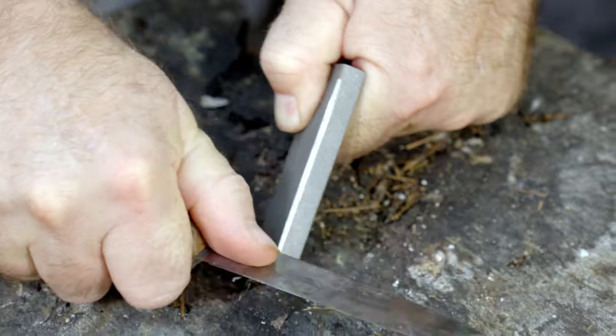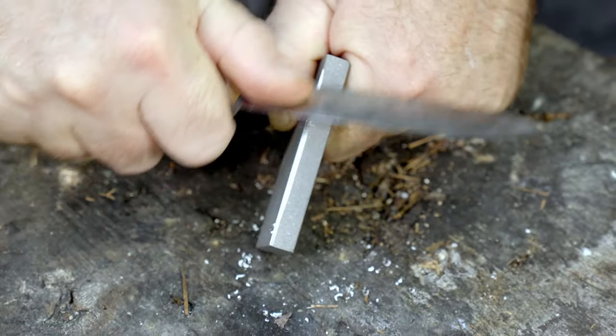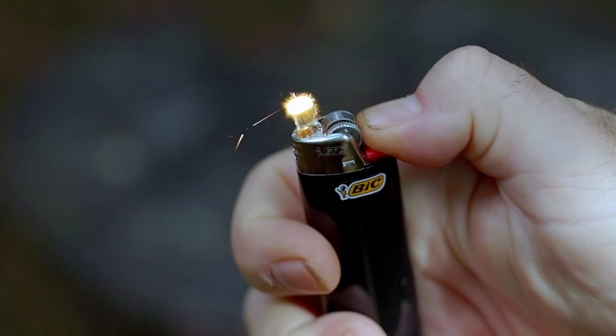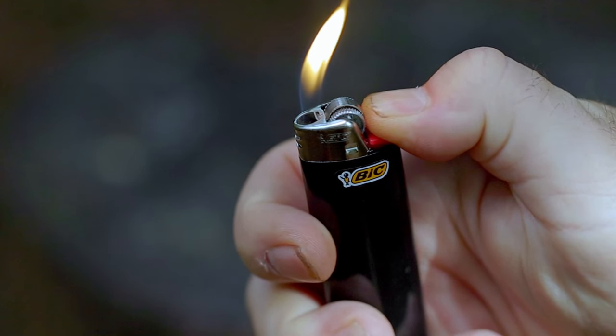Magnesium has been a trusted fire starter for ages, but can it be ignited with an empty BIC lighter? Yes, it can. Just because the lighter is empty doesn't mean it's useless, but there are a few modifications that we need to make.